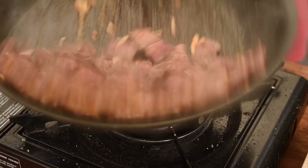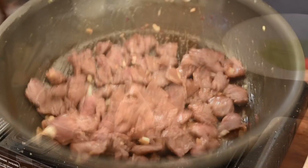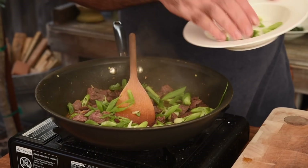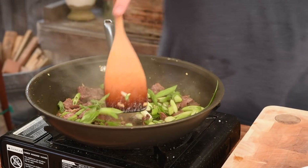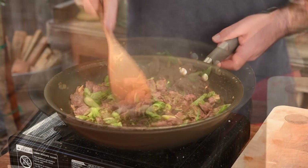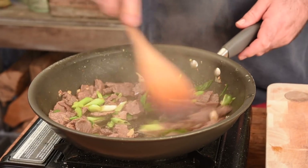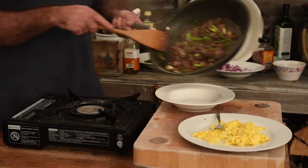Let's give that a toss and get some green onions or spring onions in there. Move that around — that is looking absolutely brilliant, so let's get that out into a bowl.